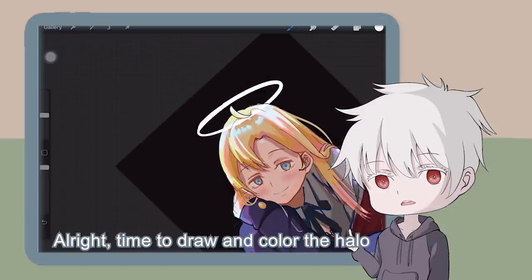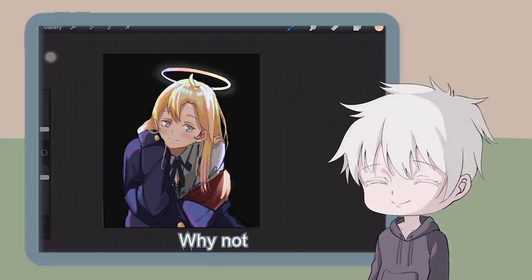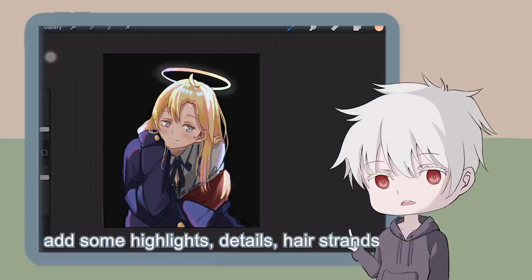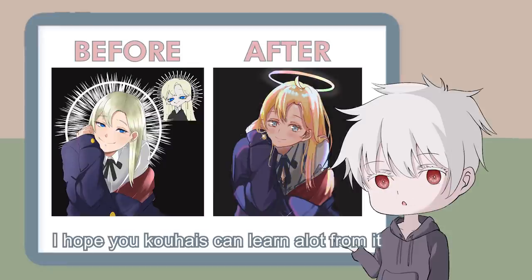Time to draw and colour the halo. Let's make a rainbow coloured halo — because why not? Lastly, add some highlights, details, and hashtags, and it's done. This is before and after. I hope you Kohais can learn a lot from it.